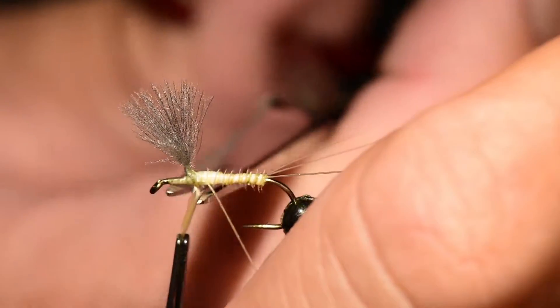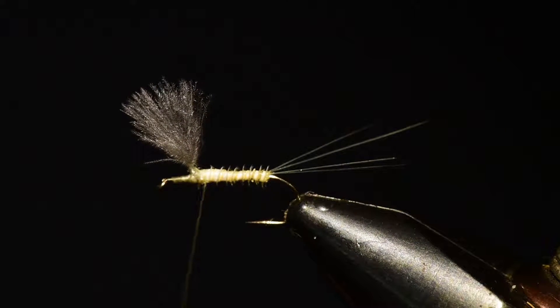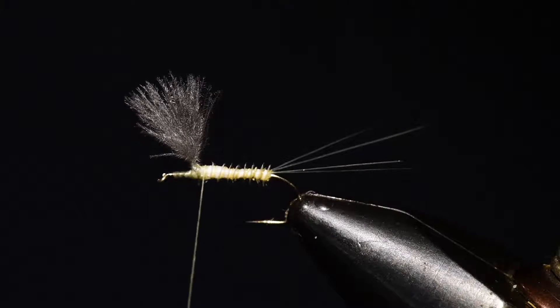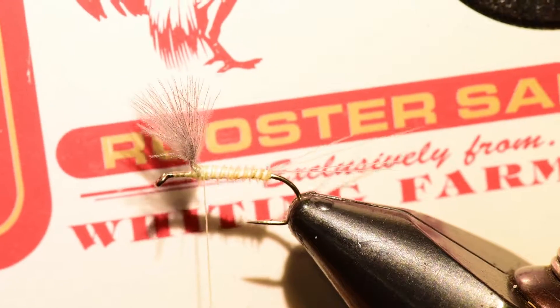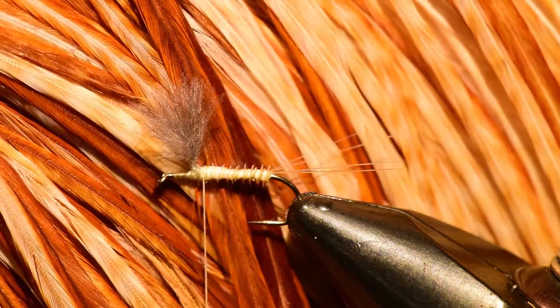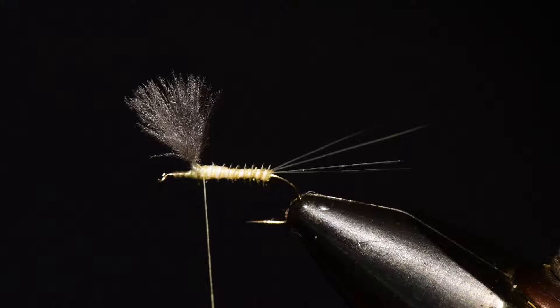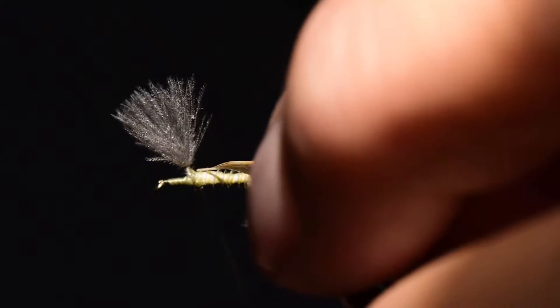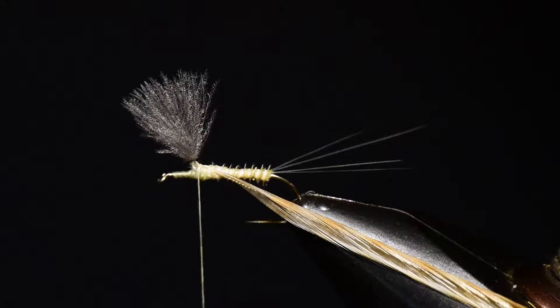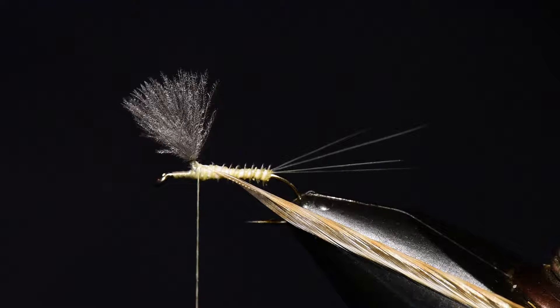Next I'm going to select a hackle. I'm using a Whiting dry fly saddle in ginger — you can see this saddle has both ginger and brown fibers. I'm going to choose a ginger fiber, using the lighter shade for this pattern. I've prepared it by stripping off a few of the barbs, and I'll tie that on right at the thorax position and set it aside for now. Note that I've tied it with the shiny side back and dull side forward.